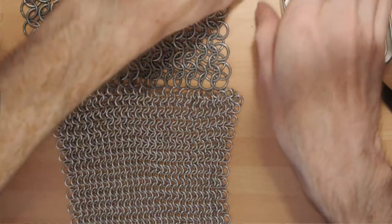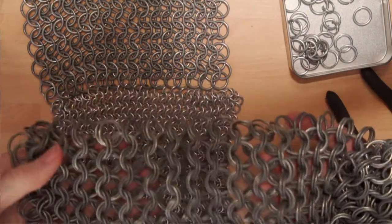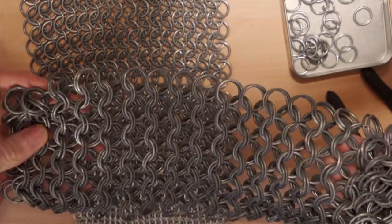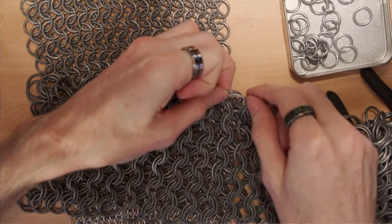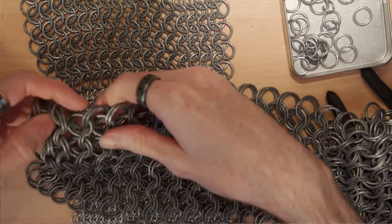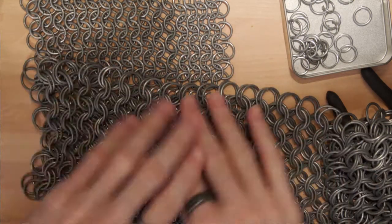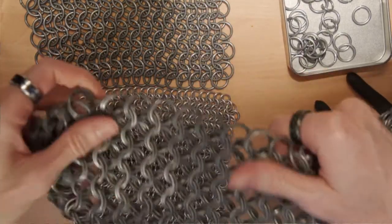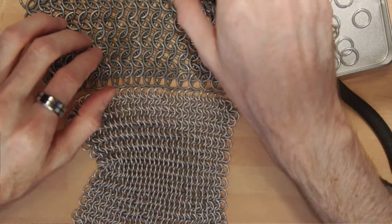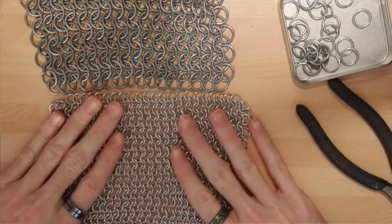For example, this is an eight-in-two pattern — exactly the same as what we've done, only doubling up on the rings and using larger rings. These are the same gauge of wire but wound around a thicker tube, so they're about half again as large. You start with two rings, insert eight normal rings, lay flat, and follow the exact same pattern. I needed a use for the bigger rings because the four-in-one pattern with wider rings didn't look good.